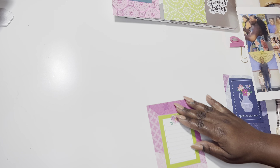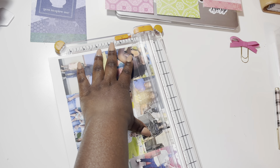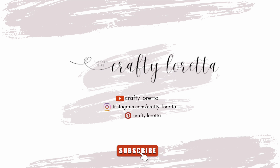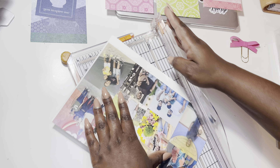Hi guys, welcome back to my channel. I hope you're all having a wonderful day. Today I'm going to do something a little bit different in my planner. I took some scrapbooking paper from the Page Evans collection — I'll link the collection below. Go ahead and subscribe to my channel as well.